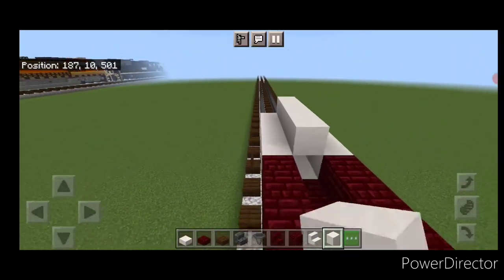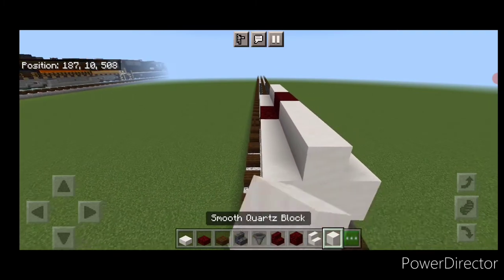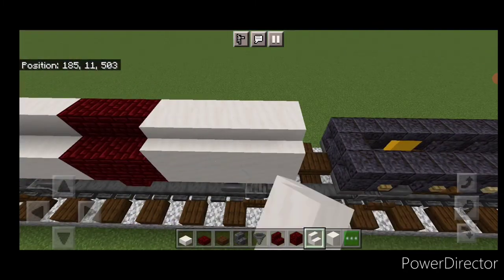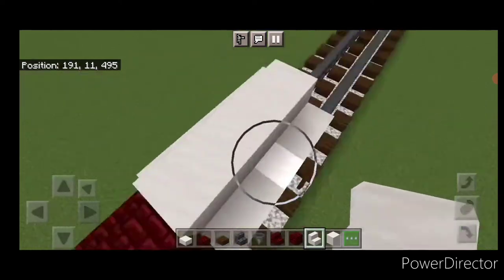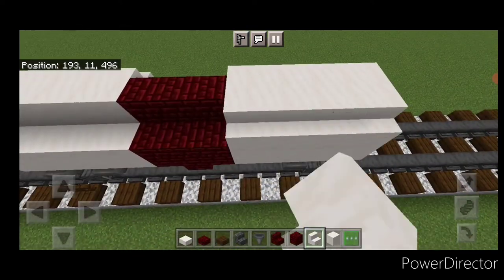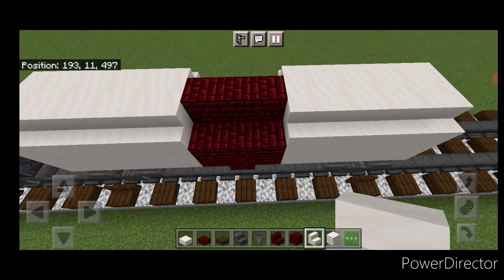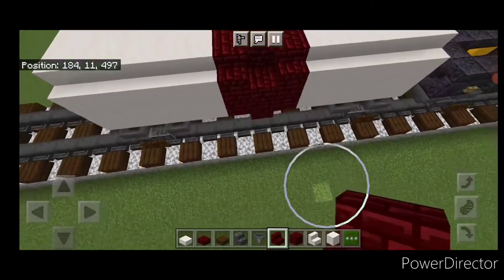Then on top, smooth quartz in the center, three red nether brick in the middle, five smooth quartz on the top center. Then right side up smooth quartz stairs on the sides of all the smooth quartz on top on both sides of the car. Then a red nether brick stair on this center part on each side facing outward.